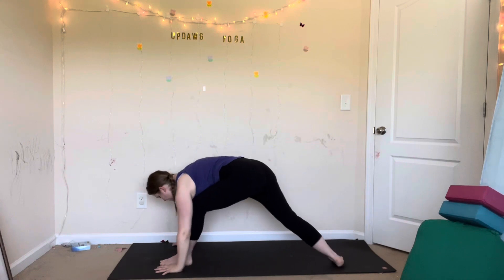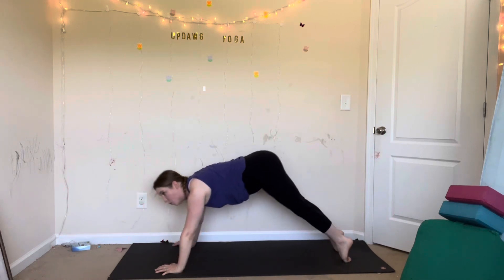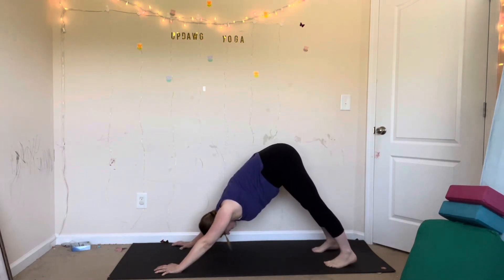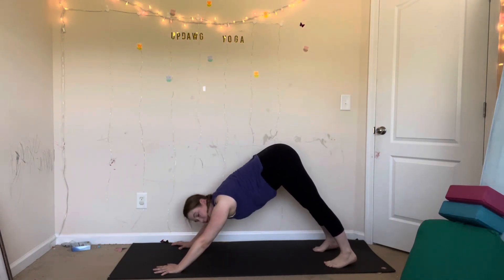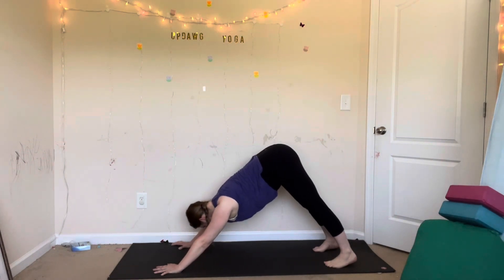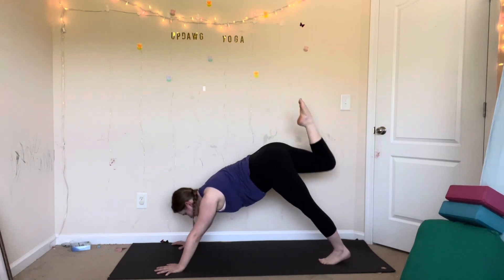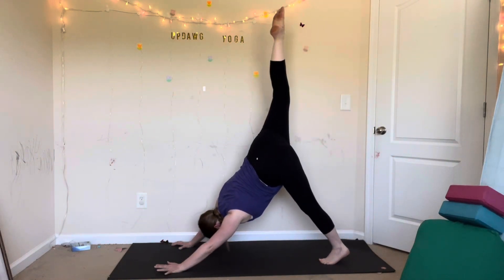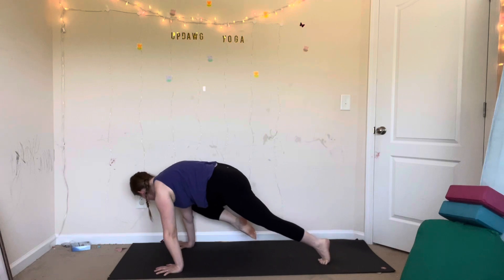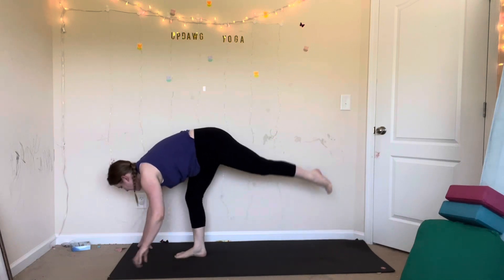Let's breathe together. Deep breath in, and then exhale out. You can try that a few more rounds, or let's move on. Inhale, lift your right leg up. Exhale, twist — right knee to left elbow. Inhale. Exhale, right knee to right elbow. Inhale, lift. Exhale, low lunge. This time standing splits — kick your left leg up. I'm going to grab a block for this one.